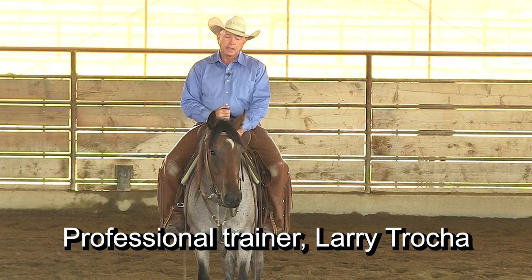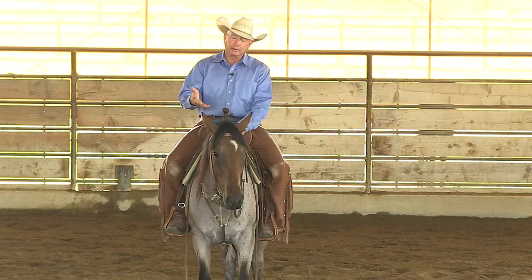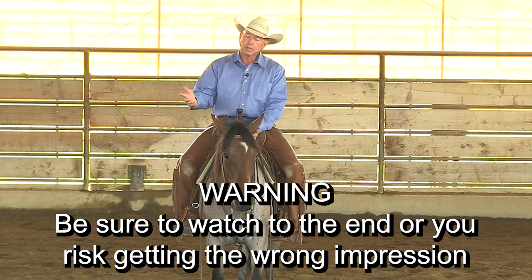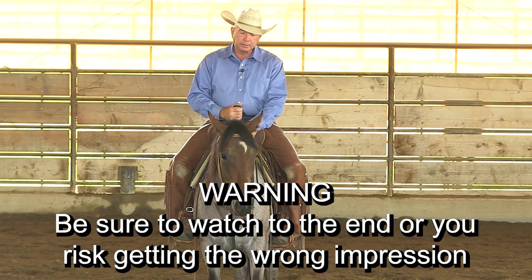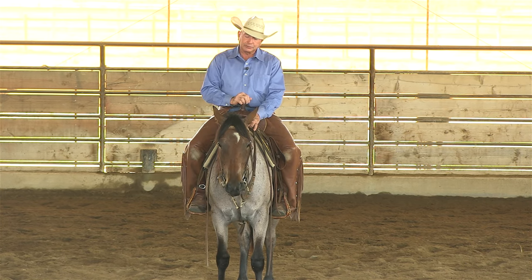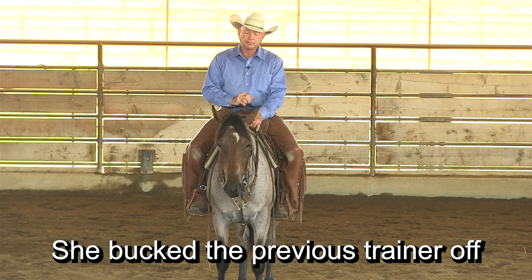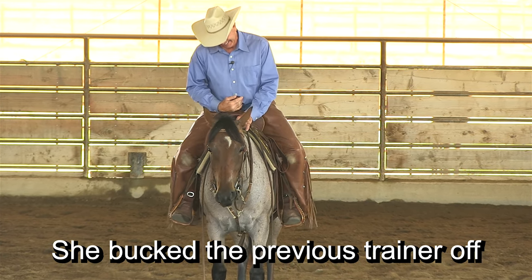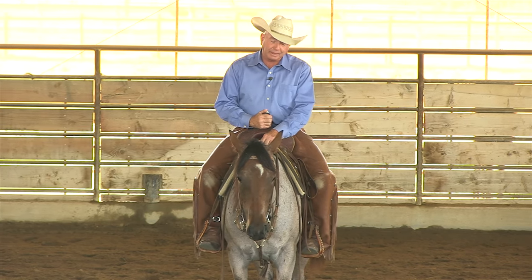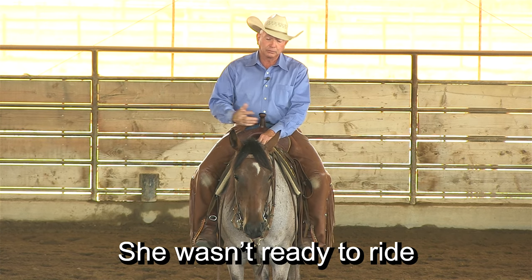I'm Larry Troka, and today I'm going to work this two-year-old filly. I'll give you some background on her. This is probably her 10th ride since she's been here. She was started by somebody else. They rode her about four times, and then she bucked them off, and then they brought her here. You never know the whole story, but they felt she was ready to ride — in reality, she wasn't even close to being ready to ride.